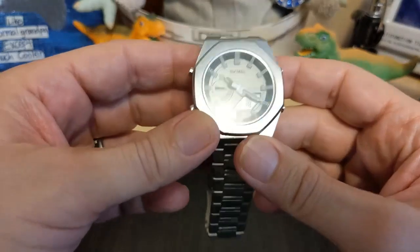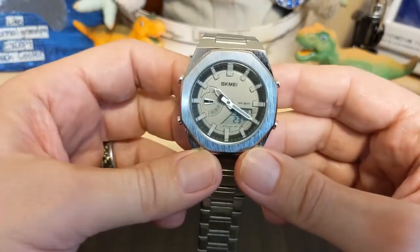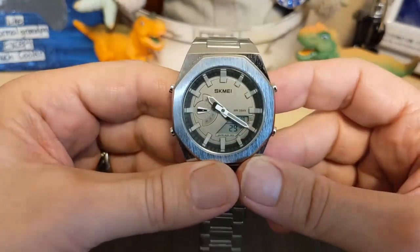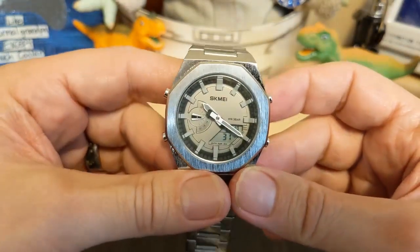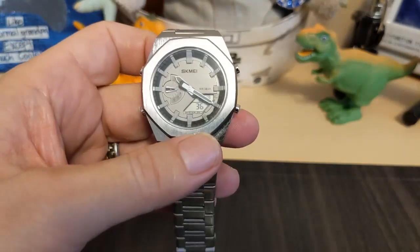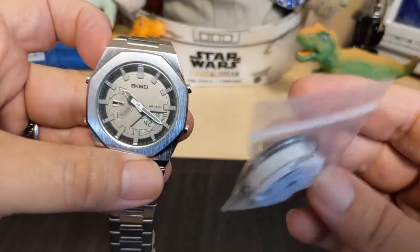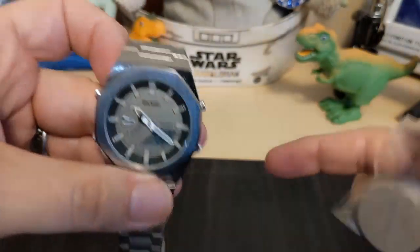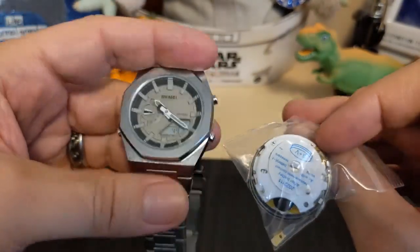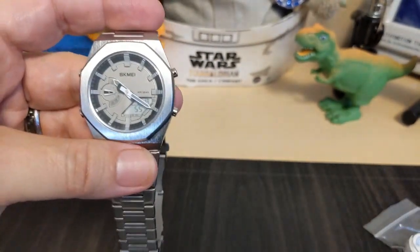Underneath the case back is the movement. I went ahead and popped the case back because I wanted to see if there was any writing on the movement — I was so impressed with it. And surprise, surprise — I had a little accident. This is actually the second watch I got; on the first watch, when I pulled the case back and was looking at the movement, the hands fell off.